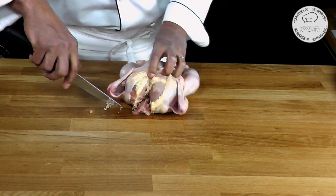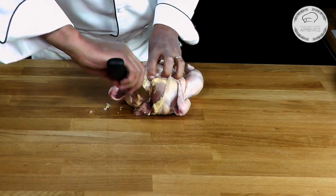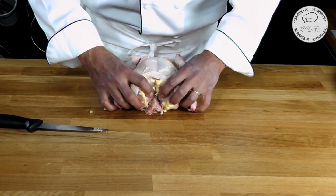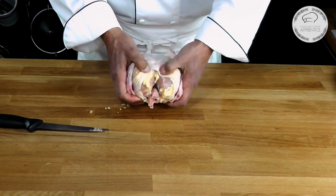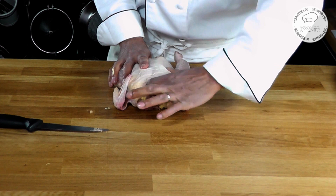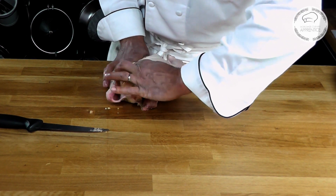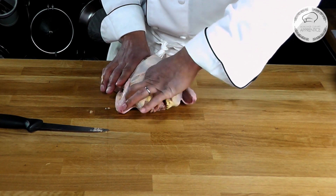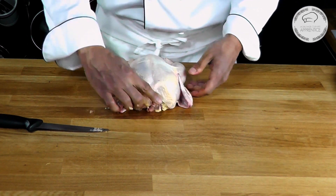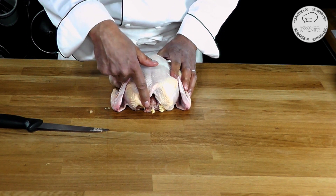I'm doing it on that side, and I'm going to do it on the other side too. Then with my finger I'm going to go under the bone like that and expose it. Then I can just pull it this way. Here I just removed the wishbone.